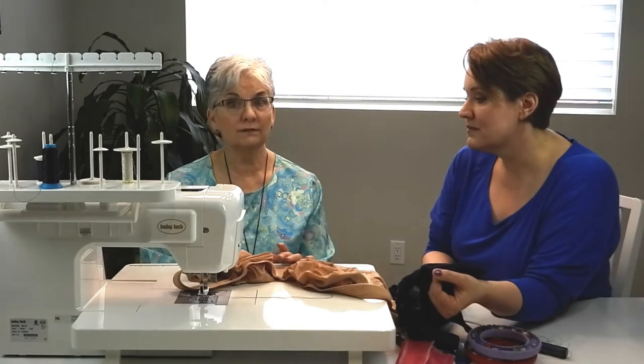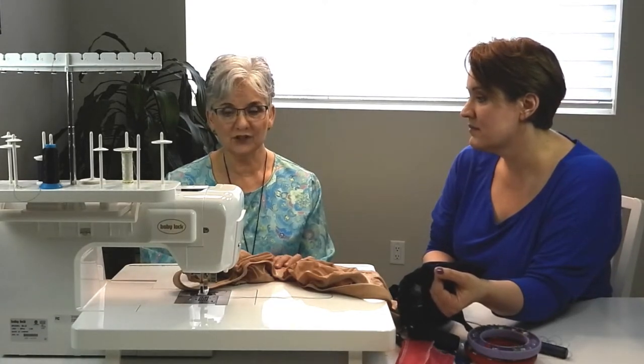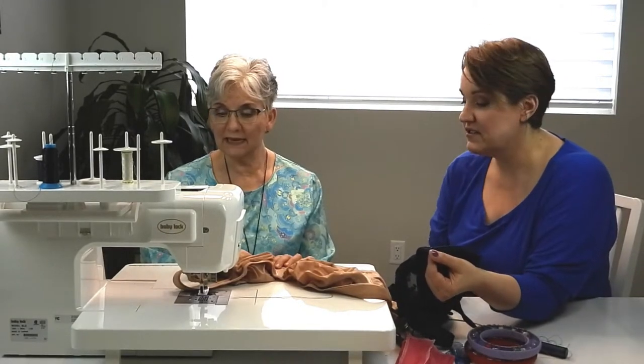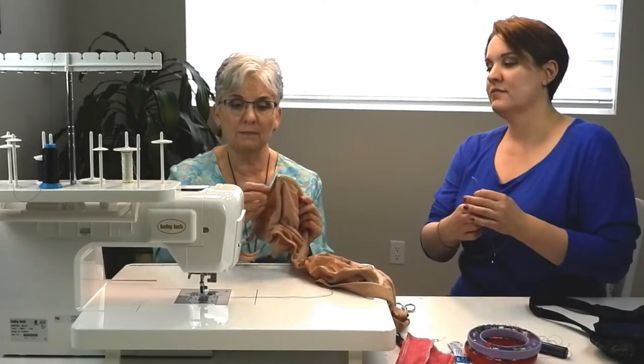When you have a hole, just like when you have a hole in a pair of pants or jeans, you need to patch that. We will show you how to patch that later. But right now what we're going to show you is how to fix where it is just a pop stitch.